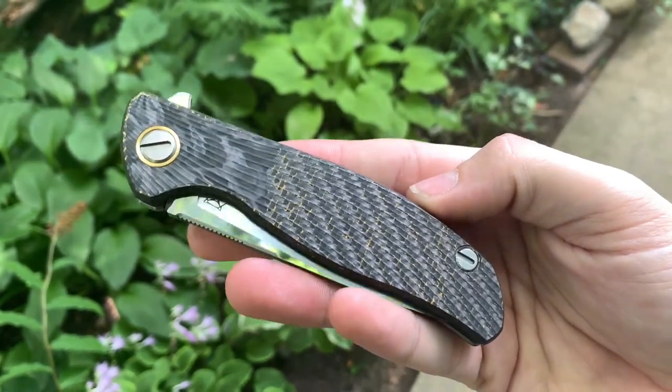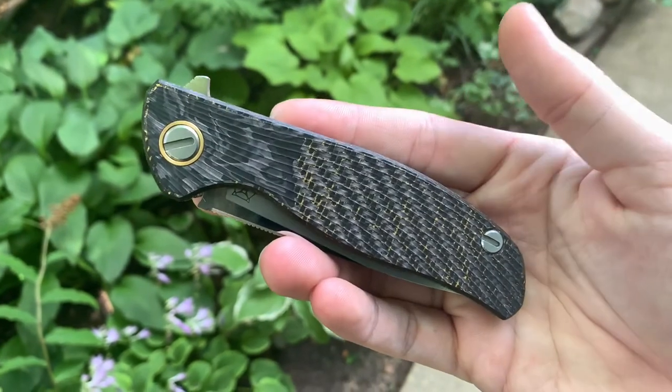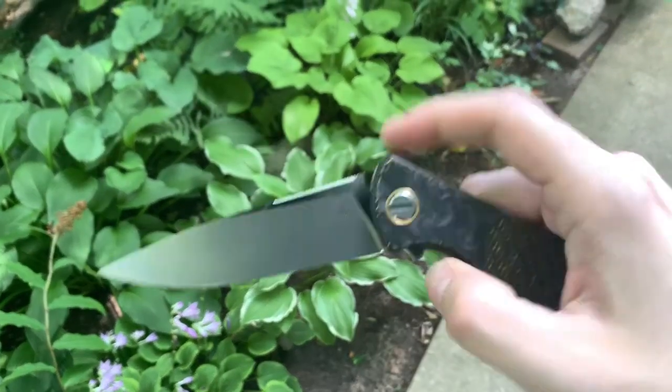Just look at that work — you would think this came directly from Shirogorov. Really happy with the work.